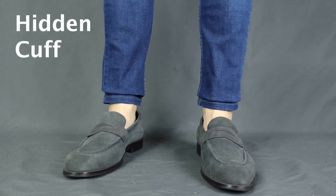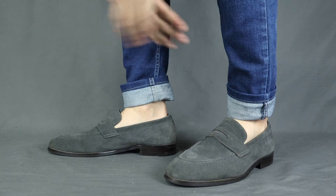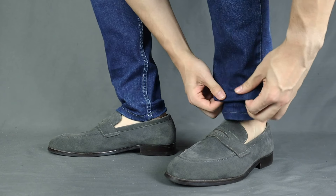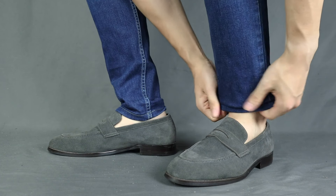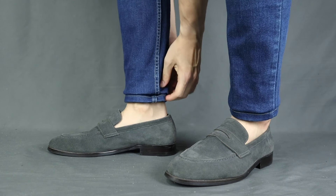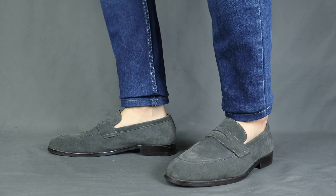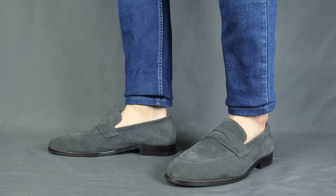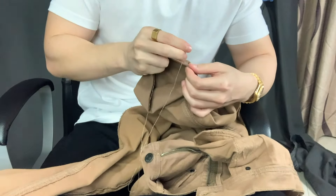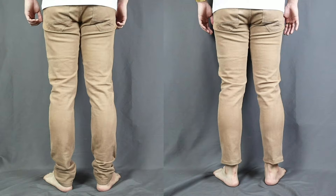Moving on to the fourth cuff. I call this the hidden cuff. This is for dressy occasions and for those occasions whereby your pants are too long but you don't want to look like you cuffed your pants. How we fold it is very simple — you just grab all those excess fabrics and tuck it inside of the jeans, then leave a bit of the bottom part exposed to make the bottom of the jeans look a bit more natural. It is not very noticeable unless someone comes really up close. Of course, if you want the bottom of your pants to be just the right length, the best is to get it hemmed — I did a tutorial on how to hem your pants without using a sewing machine, link below.